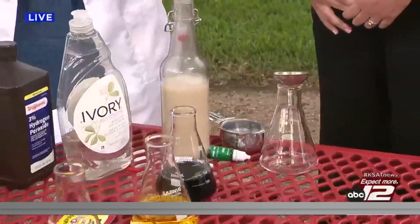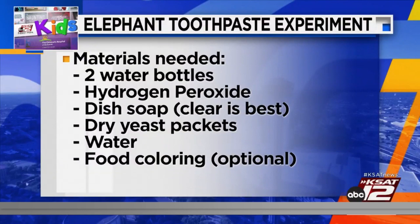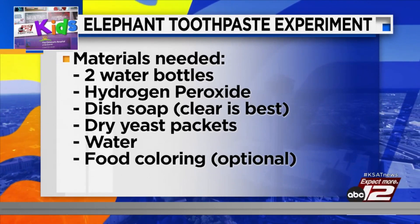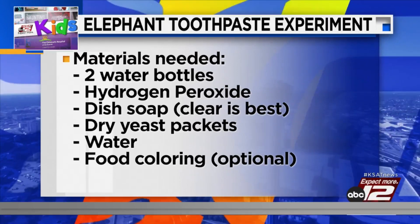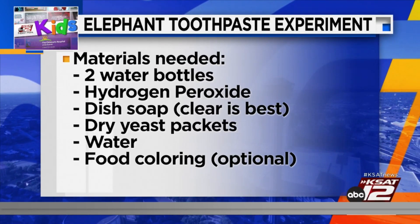Today we're going to make elephant toothpaste. We showed you briefly how it's done, but I want to show you how to do it at home. What's really cool is all of these materials are relatively available at any house. You will need two water bottles, hydrogen peroxide from a first aid kit, clear dish soap, dry yeast packets, warm water, and food coloring — food coloring is optional but it makes everything look better.